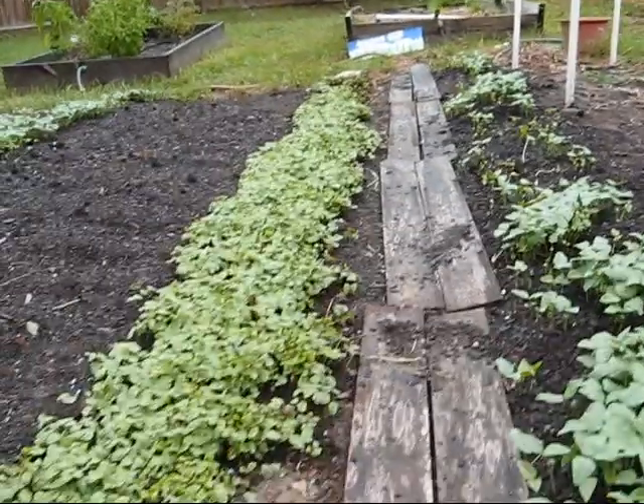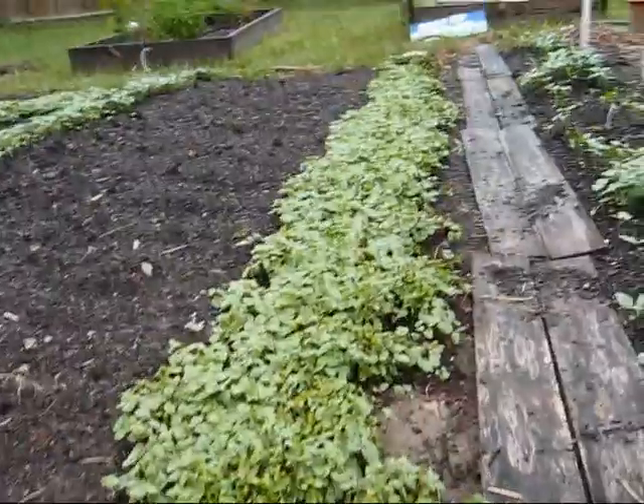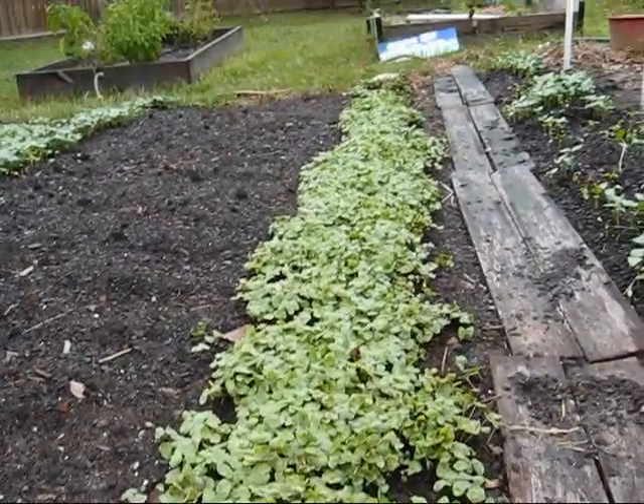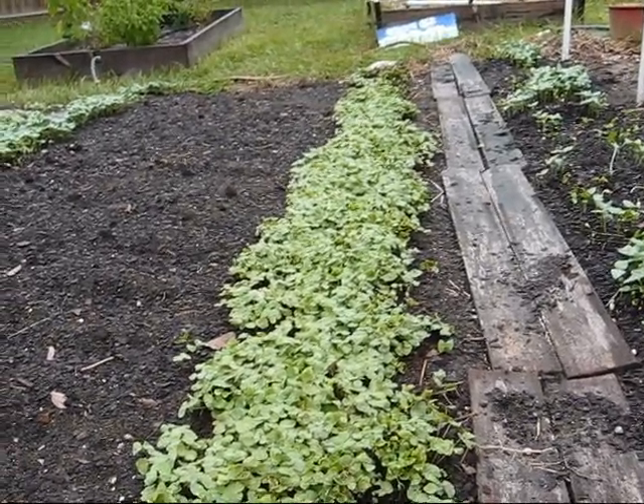And then on this side we've got buckwheat, which supposedly adds some phosphorus to the soil. But they're beautiful, fast growing, about 45 days, and they will be able to be dug under to provide more earth, basically.